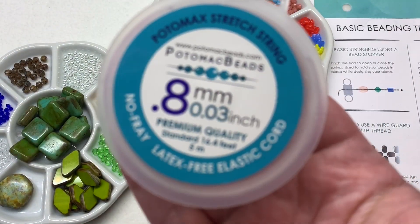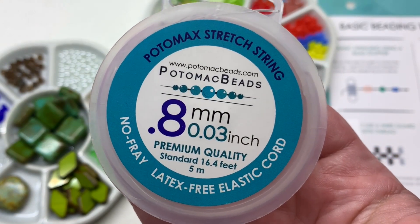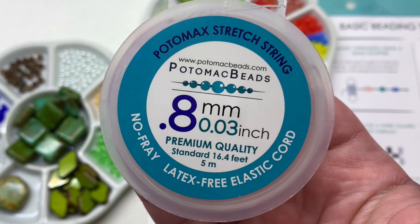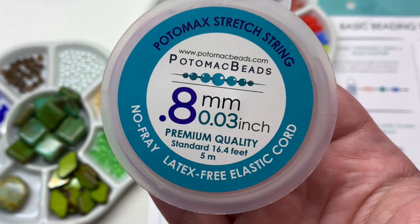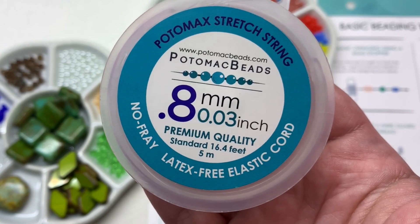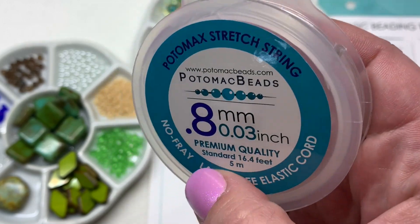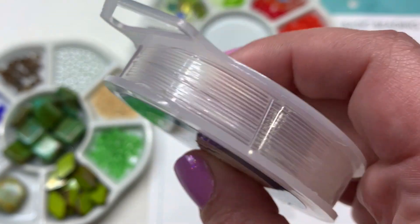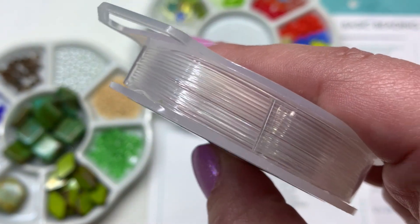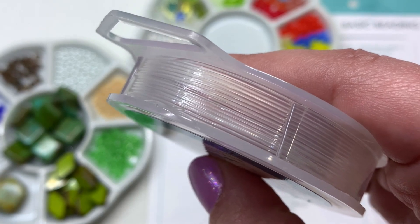The two final items: we have the stretch string mentioned on the insert — a 0.03 inch (0.8mm) clear stretch cord, which is a great option for most bead shapes that have those approximately 1mm size holes. There's about 5 meters on this roll.